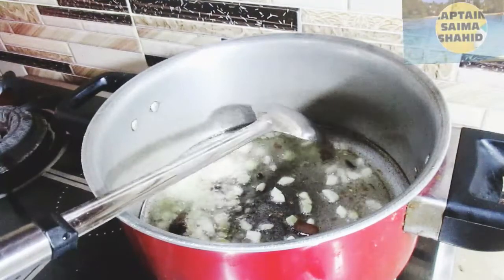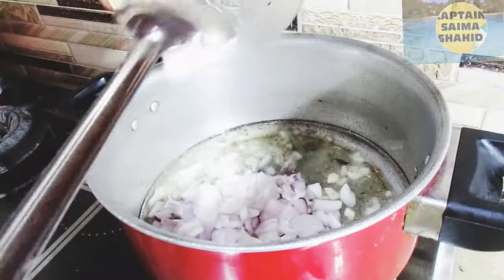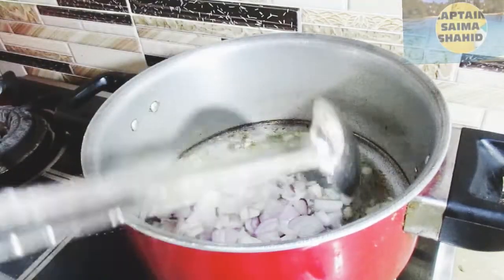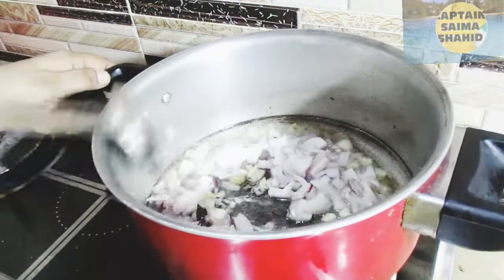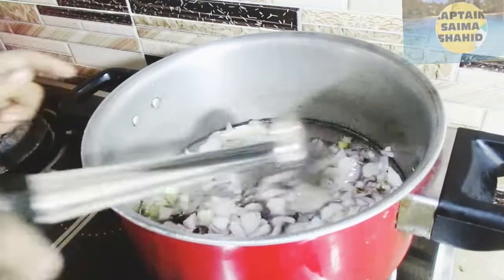I cut the two halves of the pepper. I cut the paper, so the red pepper is not dark brown but light brown.